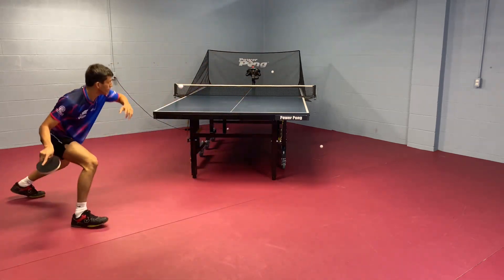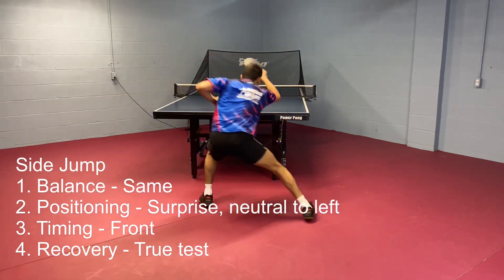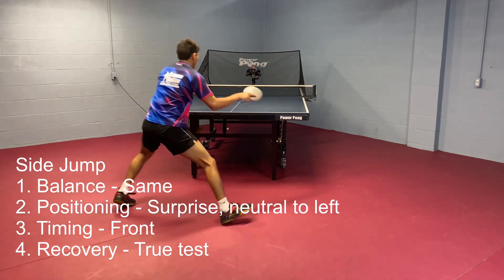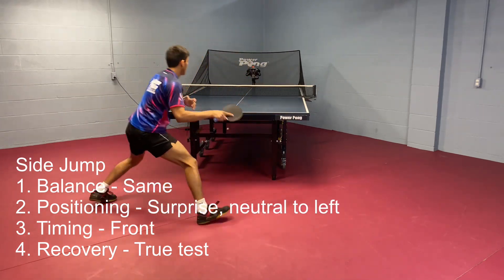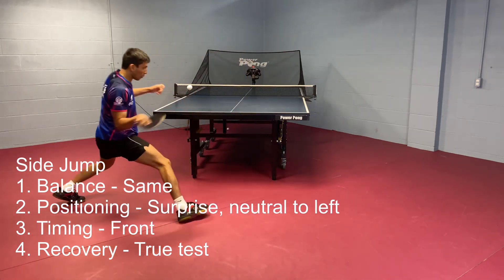The second one we're going to be doing is a little bit more advanced — it's called the side jump. This one is a sudden surprise movement to the wide forehand. For example, you're playing forehands from the middle, and then all of a sudden you get surprised to that wide forehand. You really want to keep your balance before that surprise ball comes, and then when you're surprised, you're going to jump to the wide forehand.